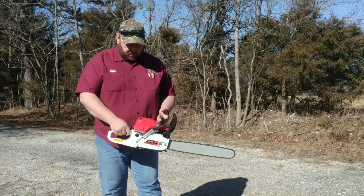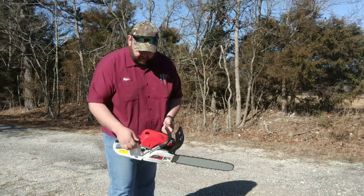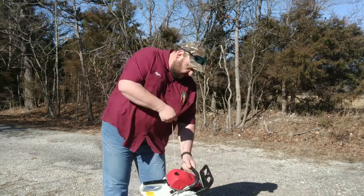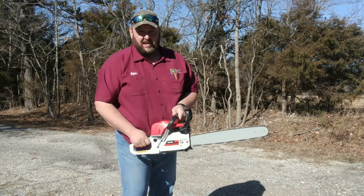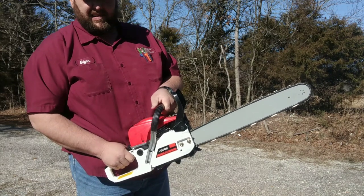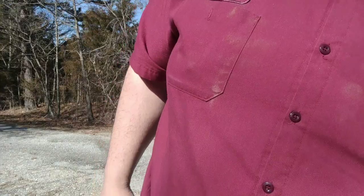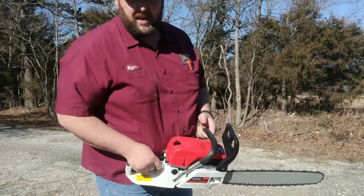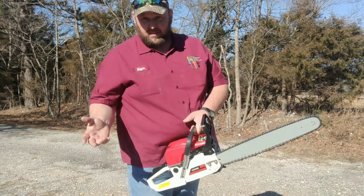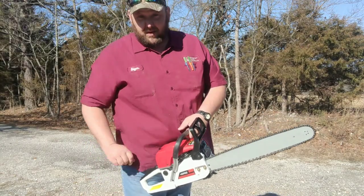Now it's time for initial startup. Squeeze the trigger — it's got a little trigger lock, which is interesting. Flip the key on, give her a little choke and see what she does. First impression: it's smoking just a little bit, but I think that might be because it's new or because there's oil spilled on it burning off from the heat. The oiler is working well — that chain is soaked.